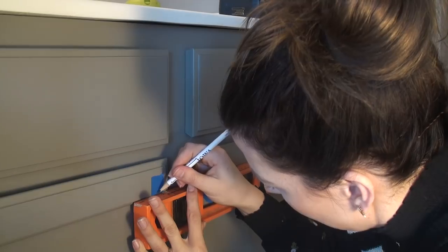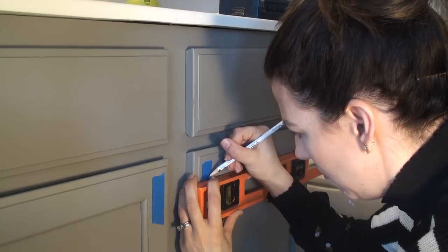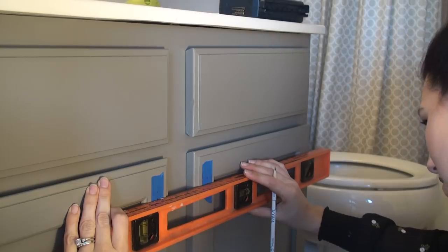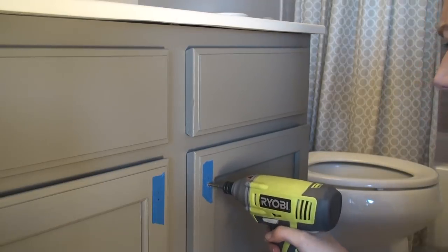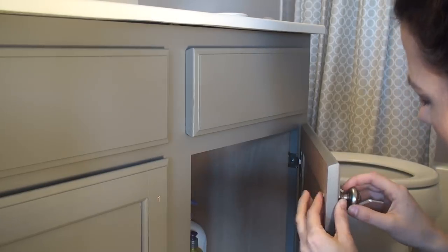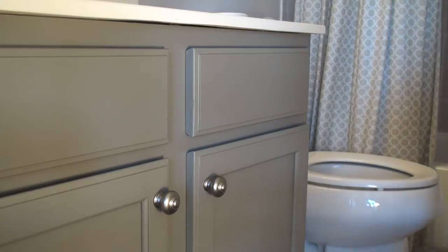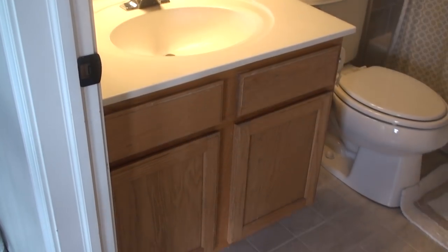Once my top coat was completely dry, I added hardware. I measured carefully to make sure everything was level before drilling the holes — measure twice, drill once. I got these from Home Depot; they're part of the Martha Stewart line. Hardware is always a quick and easy way to bump up your style a little bit.